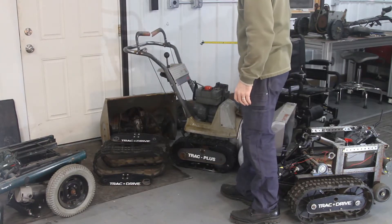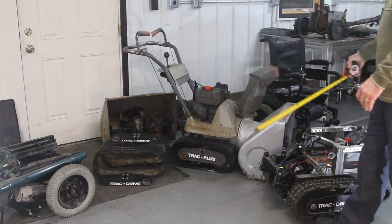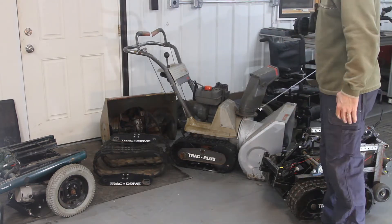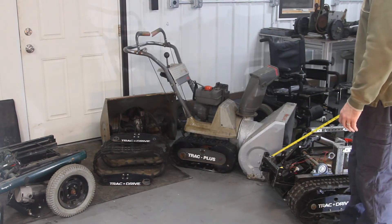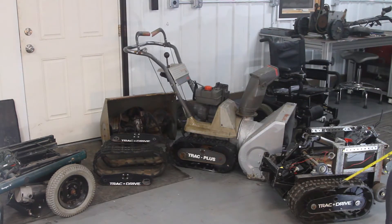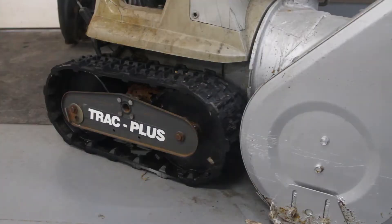I'm going to see if I can't just easily swap out the tracks for tires. A hobbyist interested in doing this may be thinking: what do I do with the snowblower? I'm going to see if I can put tires on it, put it back on Craigslist, sell it, and just keep the tracks. Since this one runs the other one, I'm going to have to haul to the scrap yard. Let's see how easy or difficult it is to take tracks off with the intention of putting tires back on the axle.